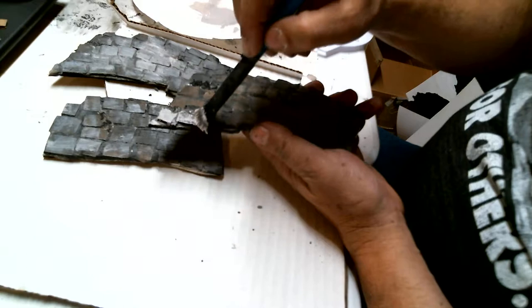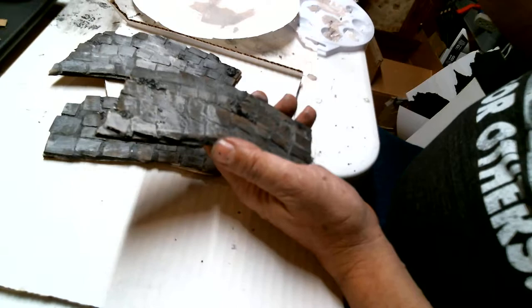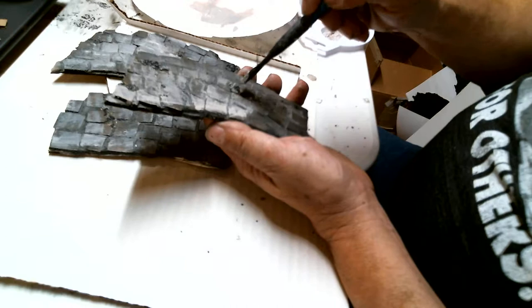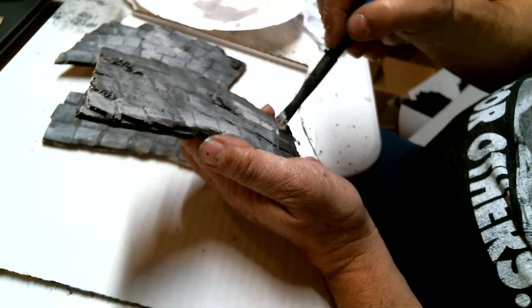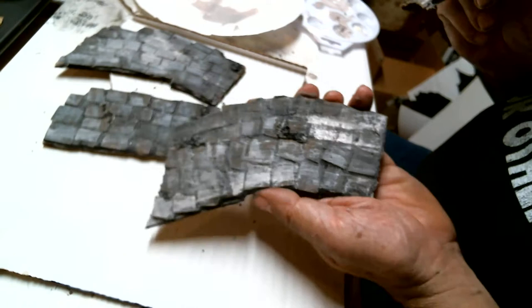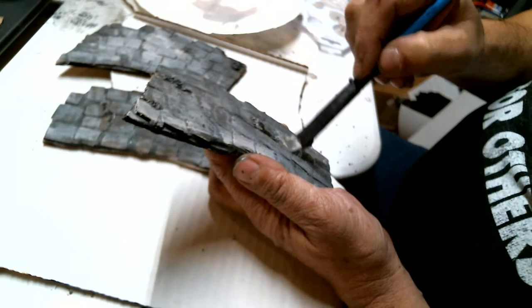I try not to paint things that are too complicated — just get the paint on it and it looks great. I know there are better stonework painters than me, but you can paint them any way you want. I'm just showing you how I'm doing it. And I'm thinking now that this is the way to do dungeon tiles too — cardboard, easy, cheap, great looking dungeon tiles.